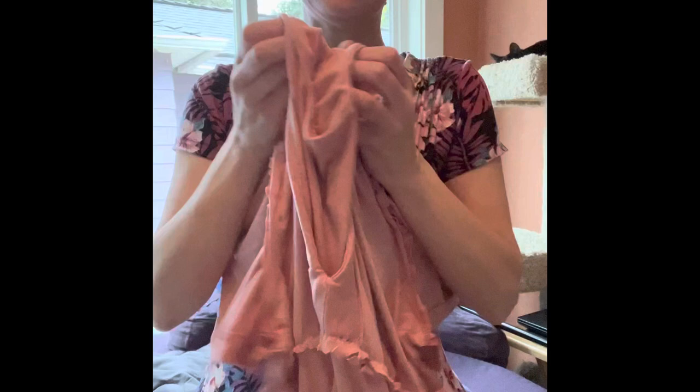I didn't interface it because the only interfacing I had was black and it would have shown right through the dress. As you can see, I tacked mine down by hand in a couple of places because this facing wants to flip out pretty much constantly — it's just like, bing, here I am.